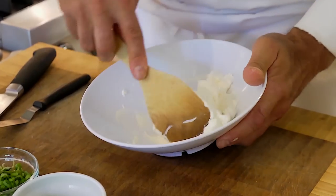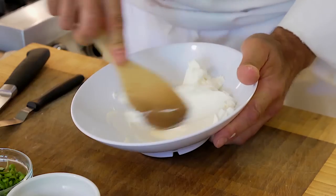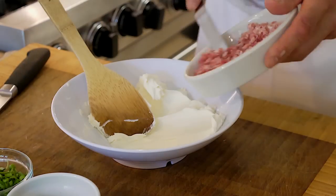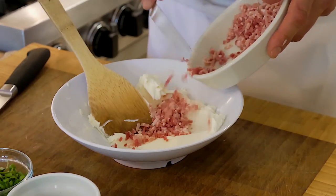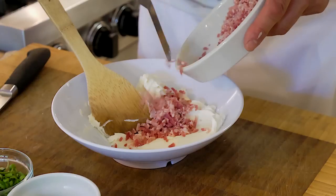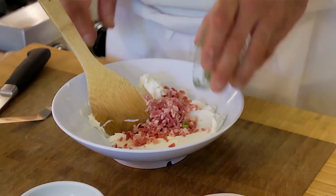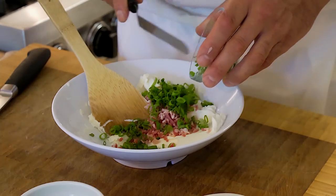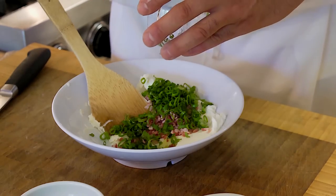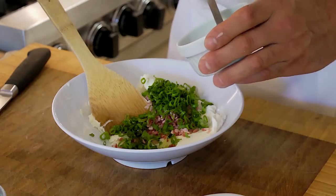We have cream cheese in this bowl and we're going to soften it up with the paddle so we can blend in our other ingredients. We're going to put chopped ham — it's actually a pancetta. You don't have to; you can keep it vegetarian. I just think ham provides wonderful flavor. We're going to put some scallions. This will help keep the cheese from melting too because it kind of holds it together and gives it some structure.